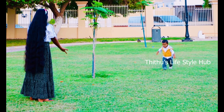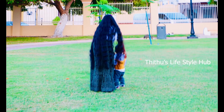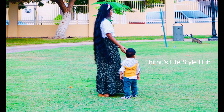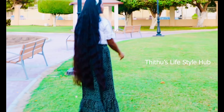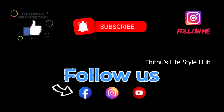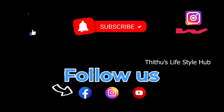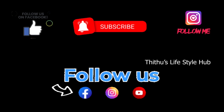I will give you a lot of support. Thanks for watching. Bye-bye!